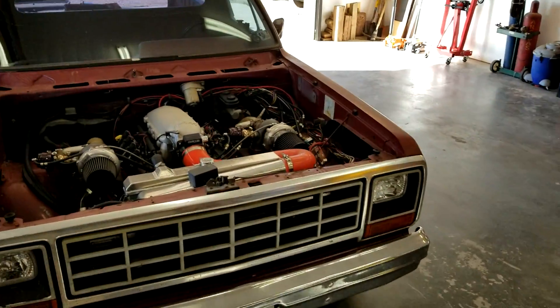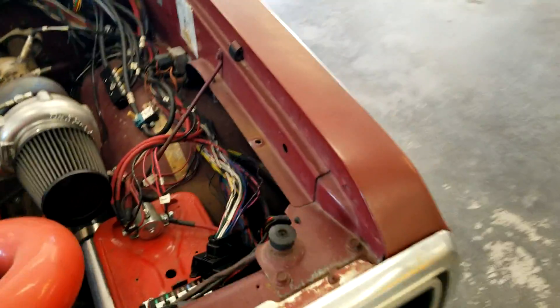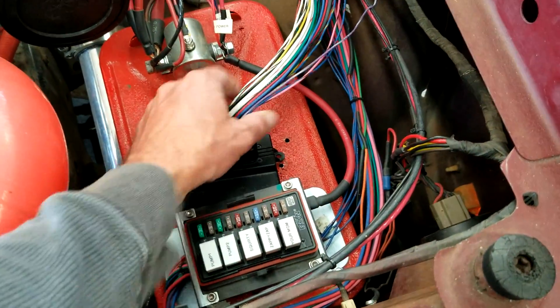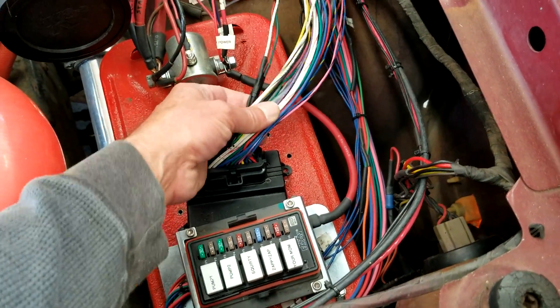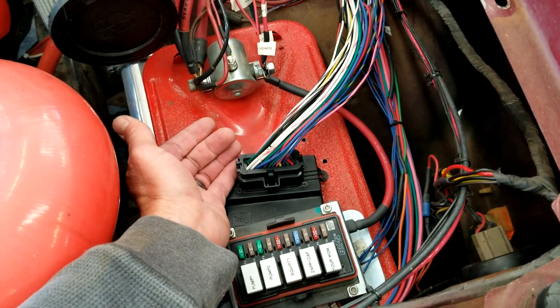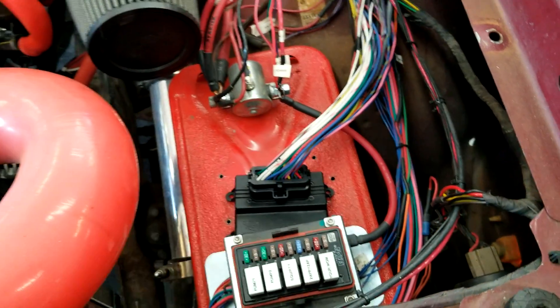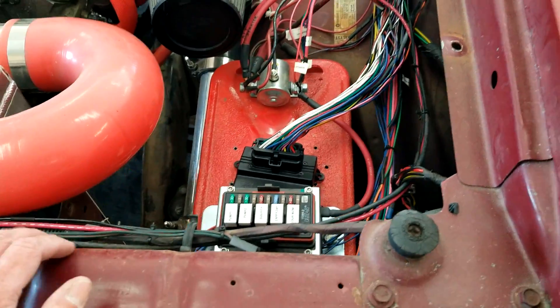First off, a little red. MicroSquirt's going away — going to go to an MS-3. This is a 35-pin wire harness. The new MS-3 is 92 or 93 pins. Obviously won't be using all the wires, so that's going to be fun.